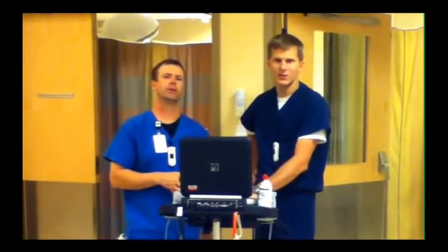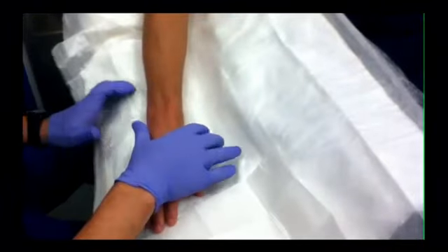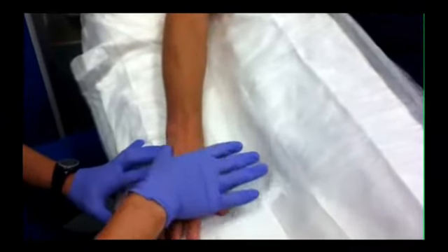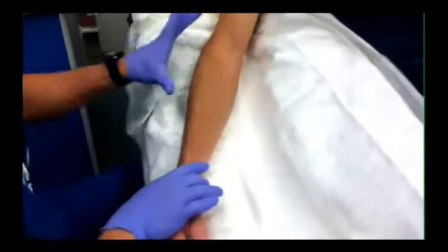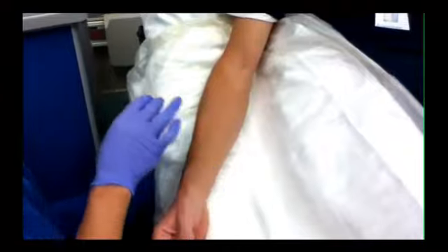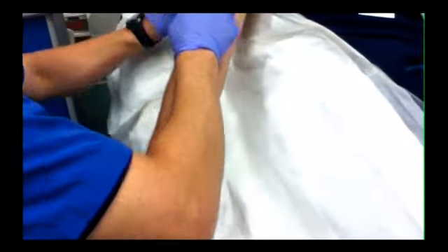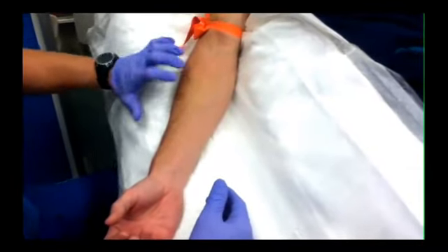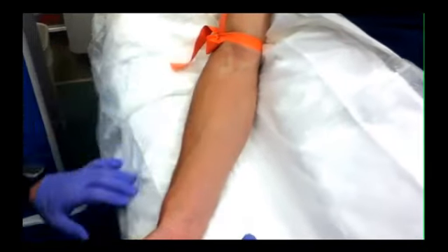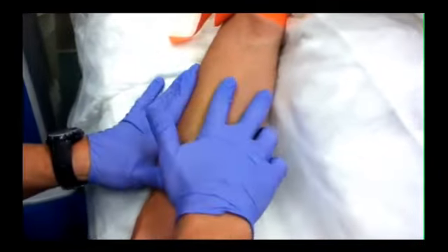A guide for everyone. So this is a peripheral IV, and what I like to do is find the best spot. For me, the back of the hand is usually the last of the options — they tend to be a little bit thinner with tendons in the way. I prefer the forearm if at all possible, or the AC if we know we're going to need a CAT scan. I'm putting the tourniquet on first, then allowing a moment or two for the veins to puff up and present themselves. Mid-forearms are usually very nice because they tend to be the most straight. For this particular patient, I'm going to use this vein right here — it's nice and straight and has good puffiness to it.